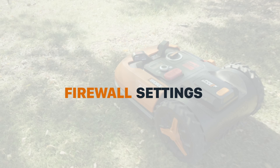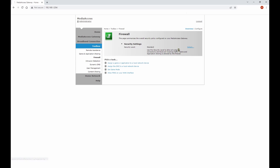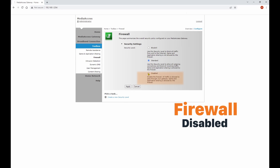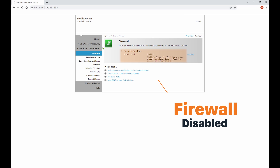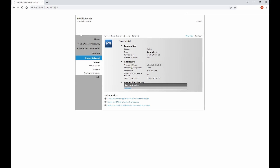If you're still unable to pair the Landroid, then here are a couple of further ideas to try. Your router's firewall could be blocking the Landroid and preventing it from connecting to the network. Log on to your router and temporarily disable the firewall. If in doing so your Landroid is now able to connect to the Wi-Fi, then you have identified the problem. Make a note of the Landroid's MAC address — you may need this.